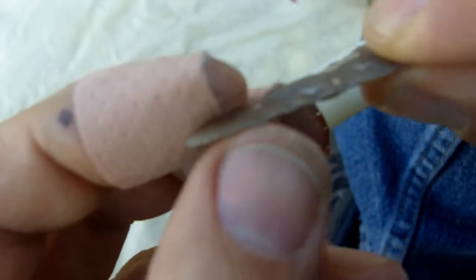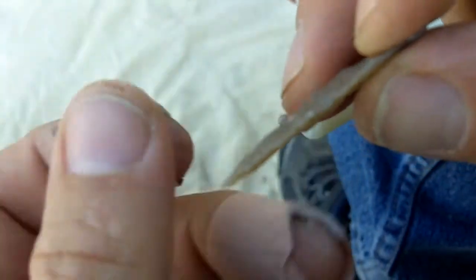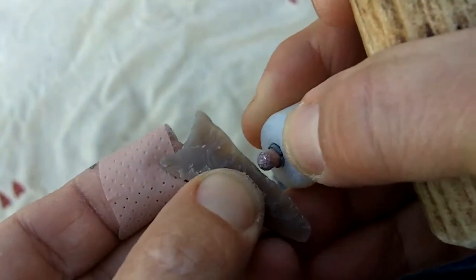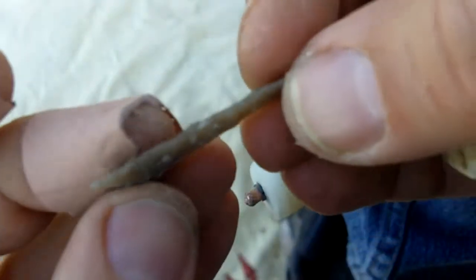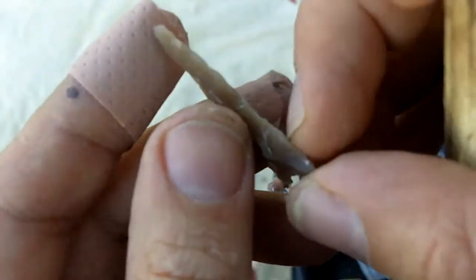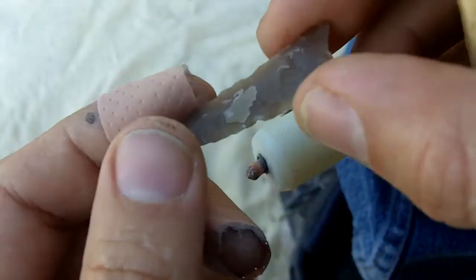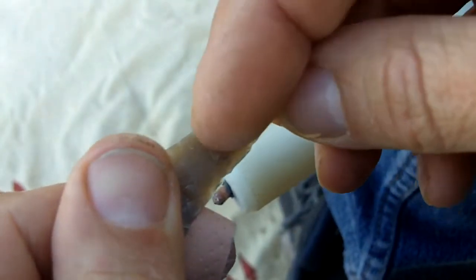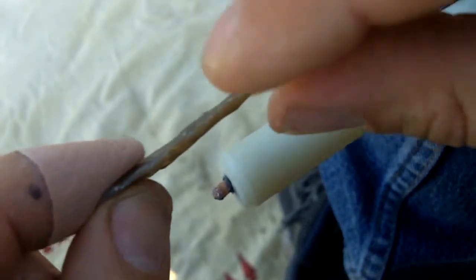I'm going to stop here in a minute and do the notching on the next video. I've pretty much thinned it down as much as I want to — I don't want to go much thinner than this. I'm going to drive a couple more flakes and that's about it. There's still a lot of mass in the middle. I don't know why I can't do that with a pressure flaker — it's just some special thing that allows you to take flakes off like this with the indirect percussion. They're really nice for thinning out the blade when it's this small.